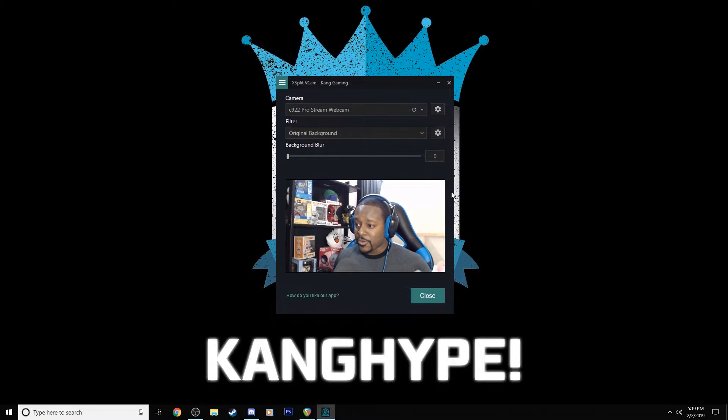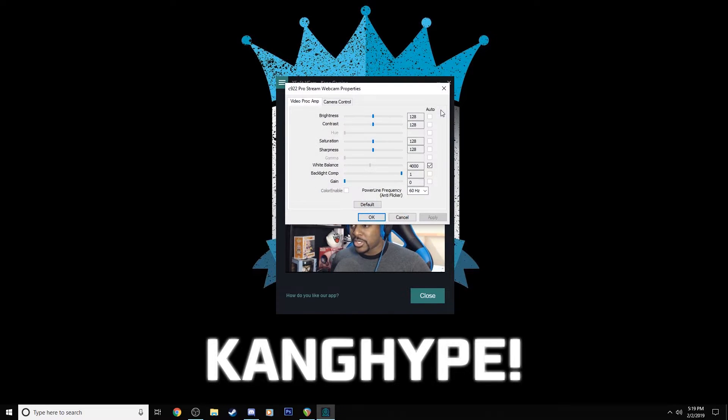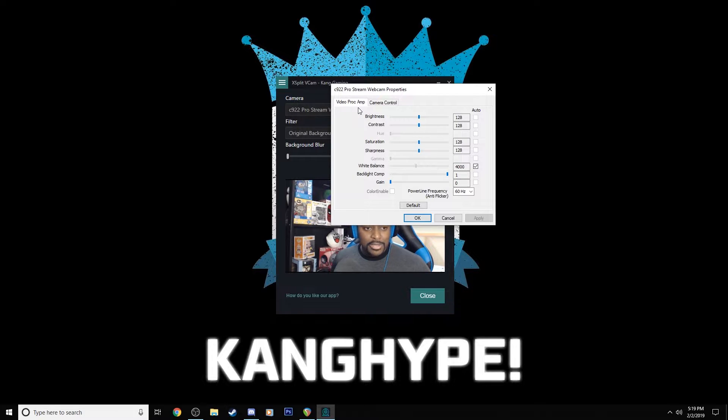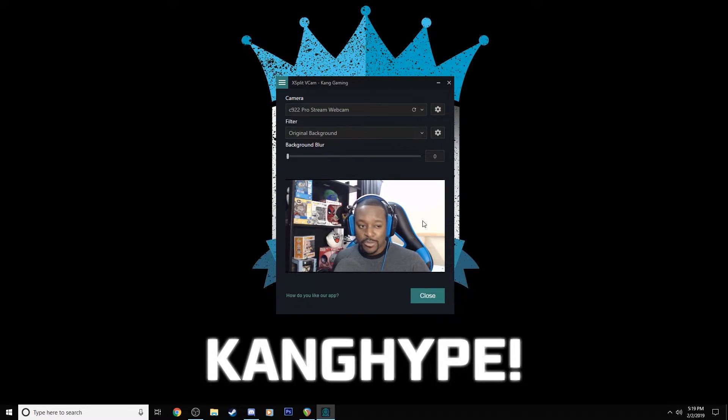There are a few options. First, you can set your camera. If you have more than one camera, you can choose which one to use. If your camera has any options, simply click on the cogwheel to bring them up. My camera is already set for my preferences, but it's pretty standard stuff. If you've been streaming for a while, you should know your camera settings by now.